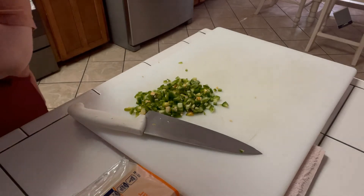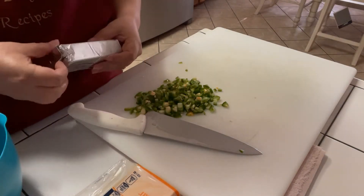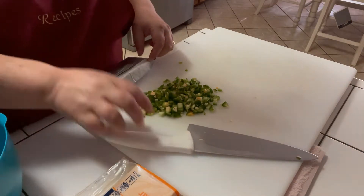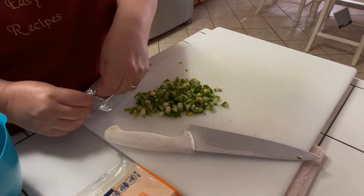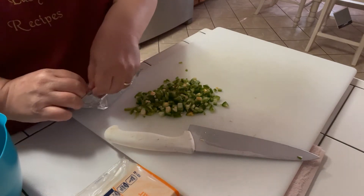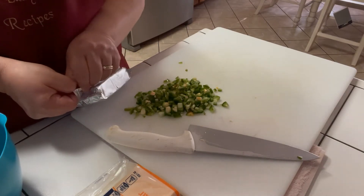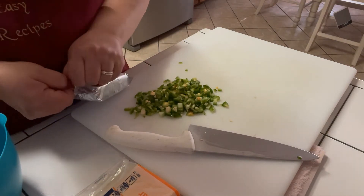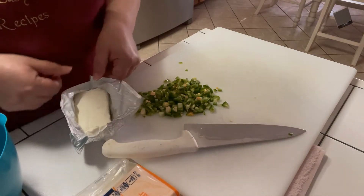Now I did let my cream cheese sit out for a little bit to soften up and get to room temperature, because I want to be able to mix it fairly easy. If you just take it out of the fridge, sometimes it's a little harder to mix when it's cold. But if you don't have time to wait, you can just pop it in the microwave for a couple of seconds and it'll soften up too.